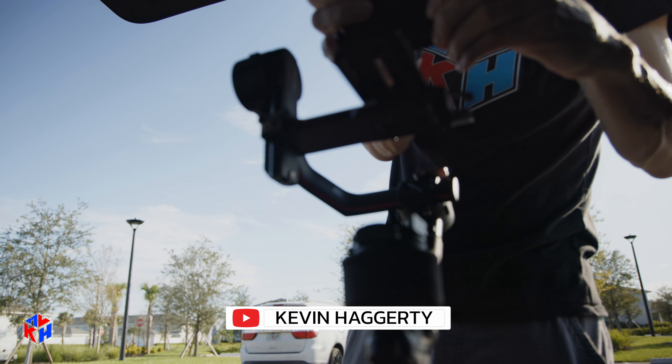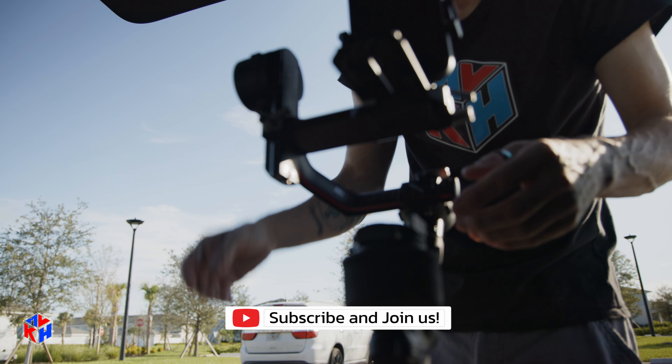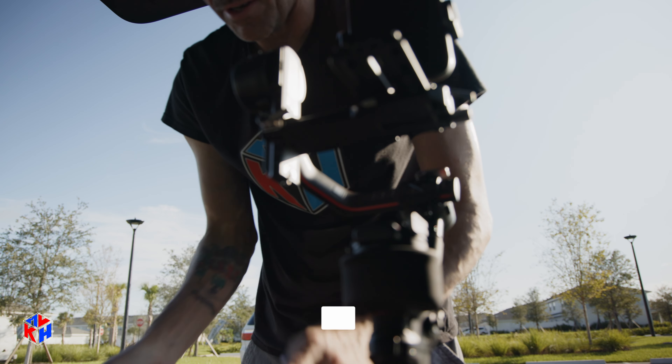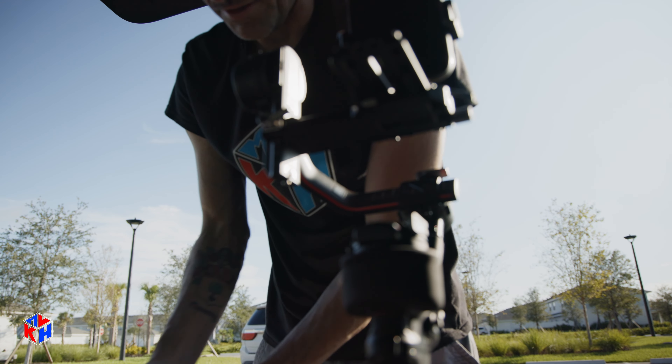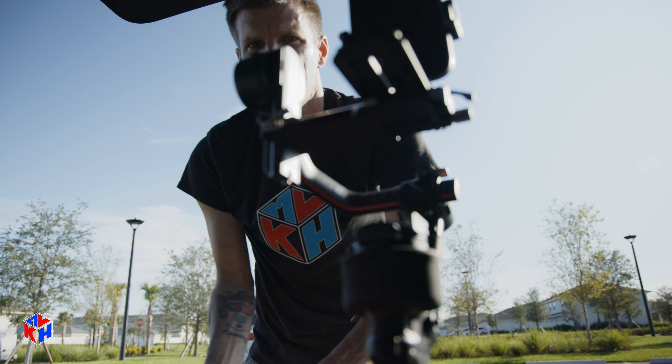Today we're going to be doing phone content, using the phone for today. The phone content is straightforward — personally I prefer using the actual camera, but for this particular location we're doing some user-generated style content. That's content based on how it would look if you were living there. So that's the whole general idea, and we're going to be using the DJI RS2 to keep things really steady.